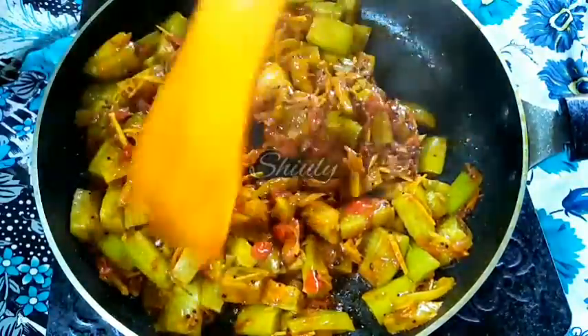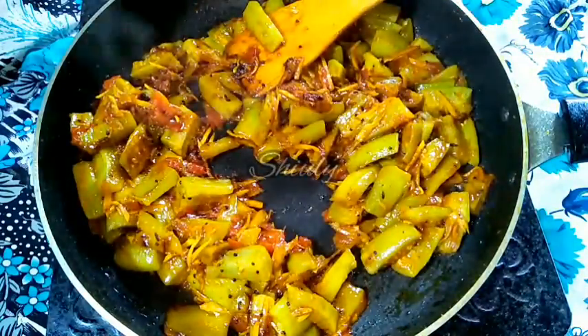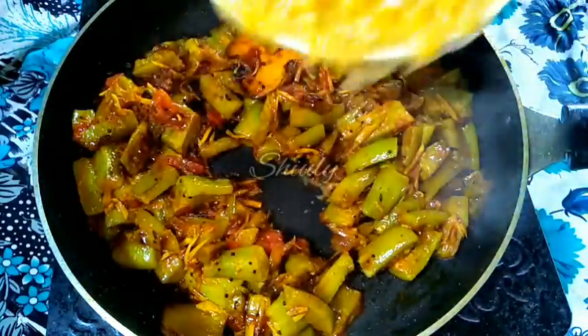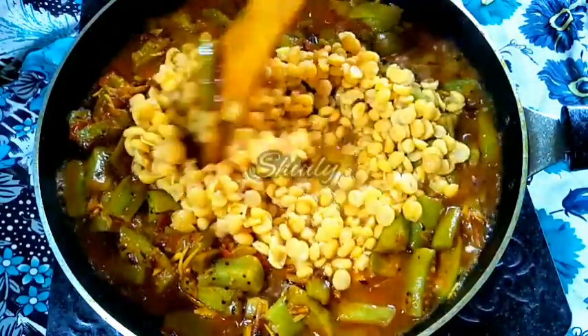I am stirring the veggies very nicely, and now we have to add the chana dal, that means boiled chickpea lentils. I have removed them into a plate — here it is — and now I am adding it along with the water. Now we have to mix everything properly.